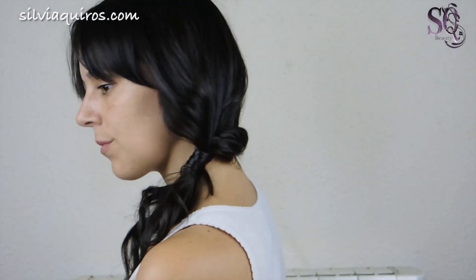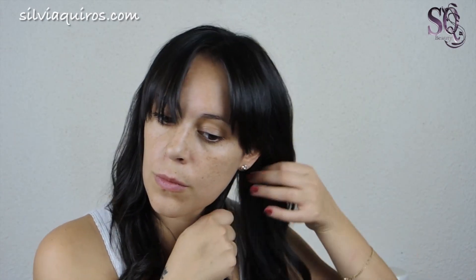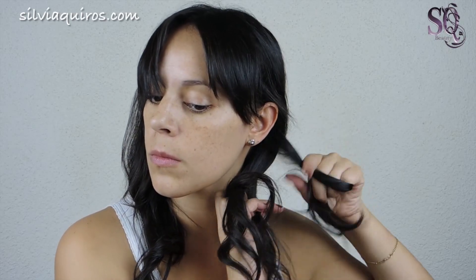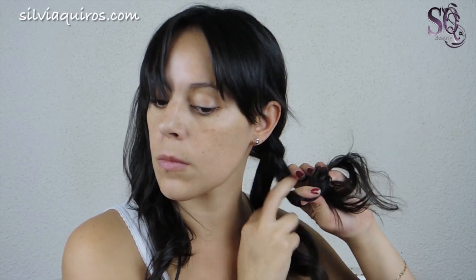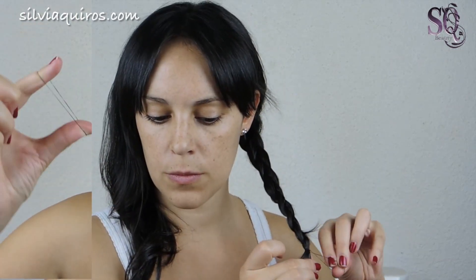The second one is my favorite. We're gonna start with loose hair, separate it into two bunches, and braid each part — a regular three-way braid. Start braiding behind the ear, that's important — behind the ear — all the way down to the end, and secure it with a small elastic band. Do the same on the other side and secure it.